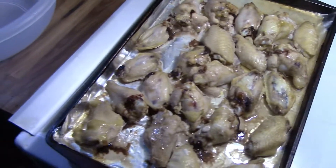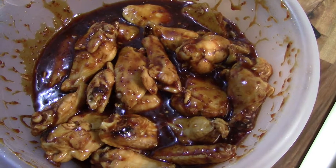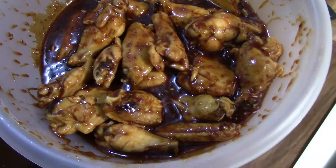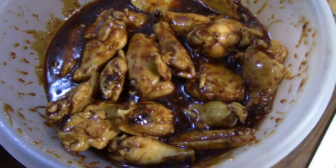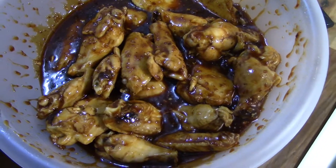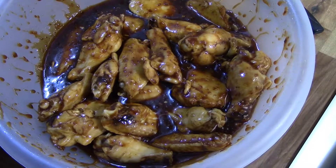Let me get to shaking these bad boys up, and after you got your wings all shook up — boom, it is game time! Chicken wings with the dip and everything, can't go wrong with the low-carb Super Bowl setup.